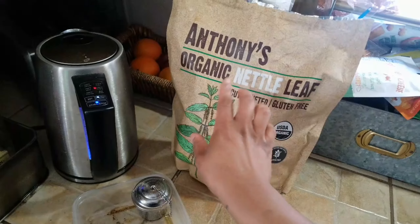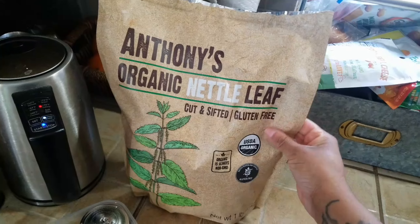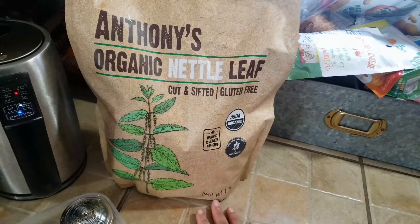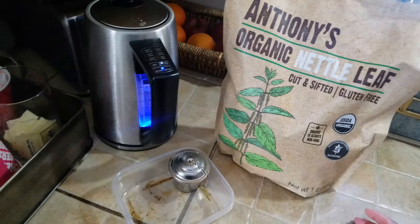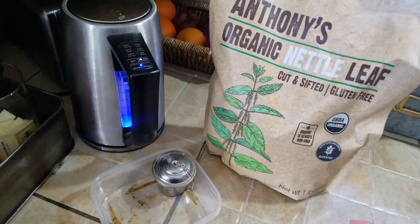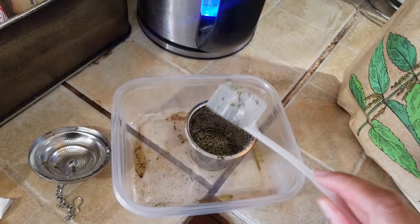I am using Anthony's organic nettle leaf tea — this is for my hair and just to cleanse my system and for all the minerals and issues that I have. I'm about to make this yummy, yummy — I'm using my scoop here for my loose leaf tea.